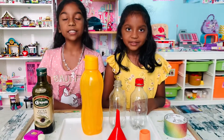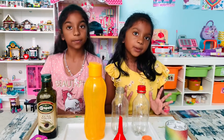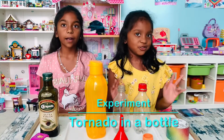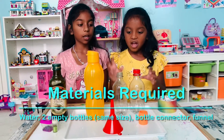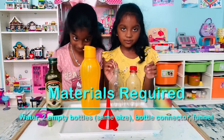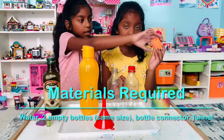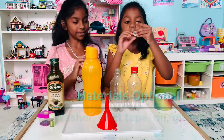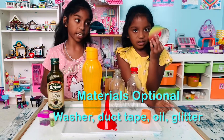Now we're going to show you what you need for the experiment. The experiment is called Tornado in a Bottle — it's an underwater tornado. The things you will need are some water, two bottles of the same size, a funnel, and a vortex connector. If you do not have it, you can use a washer.